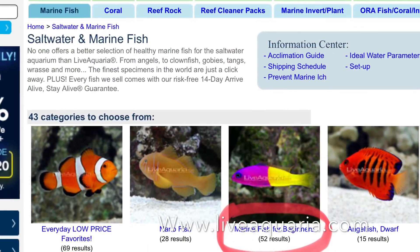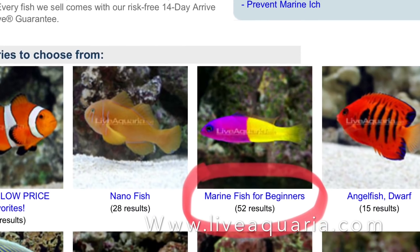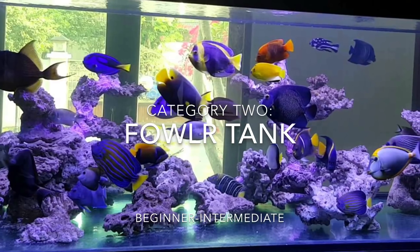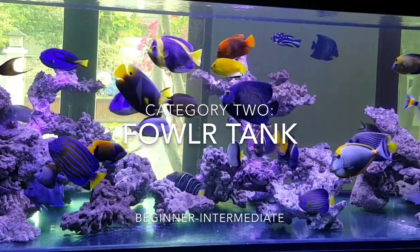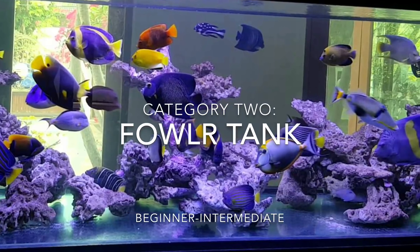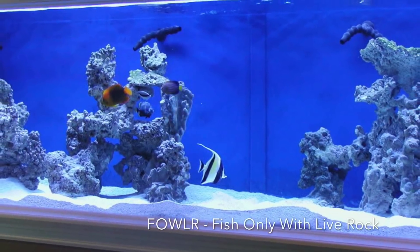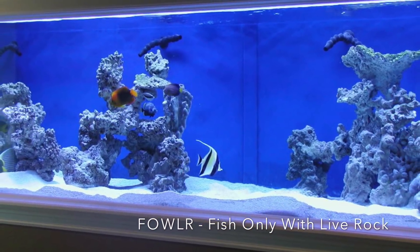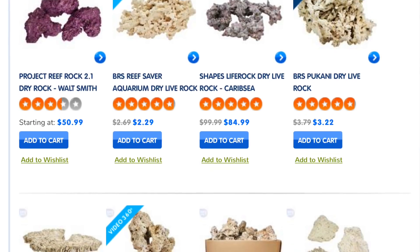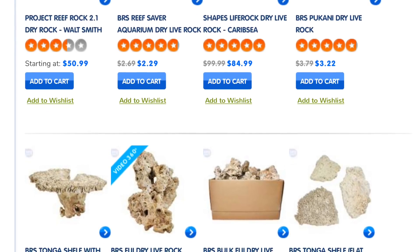Head over to liveaquaria.com to browse a large selection of fish that are perfect for beginners. Category number two is only slightly more difficult to build than a fish-only tank. Category two is what we call in the hobby a FOWLR tank, which is an acronym for fish-only with live rock. The addition of live rock offers many positive benefits to an aquarium, but also requires you to learn a lot more to make it successful.